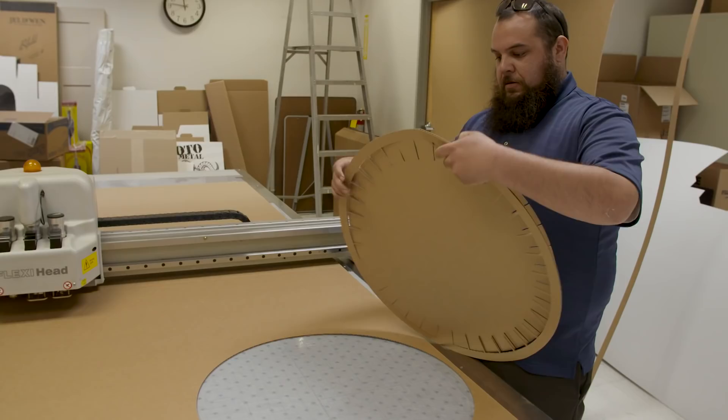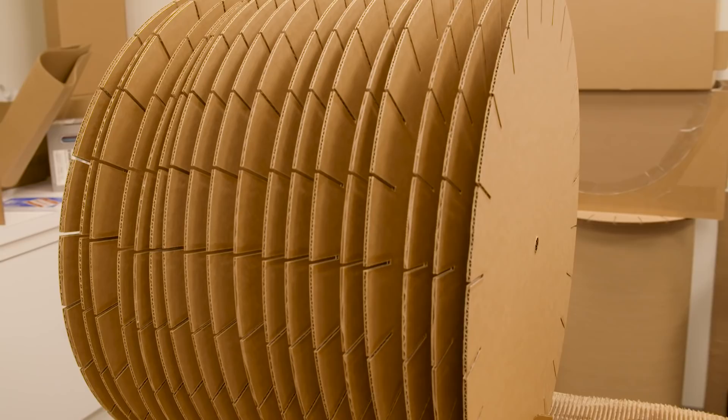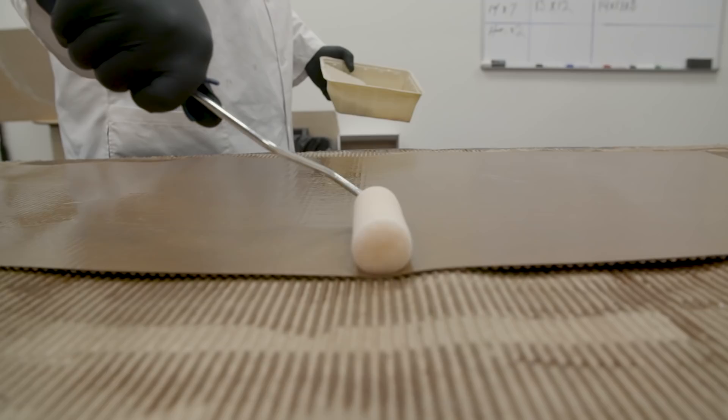We'll stack up all those discs that we made, hold them together with the rail, and that'll build our form for the drum. Now I've got this cylinder that I can wrap my single face corrugated around and hopefully keep that nice round shape.